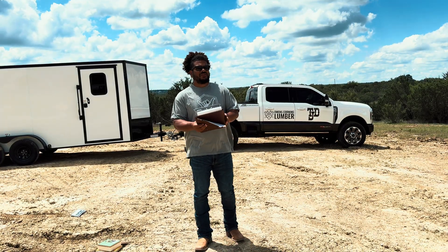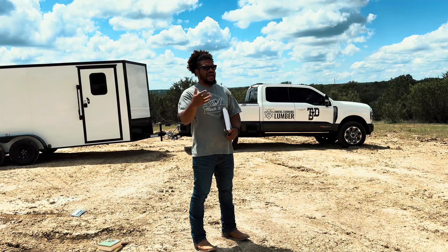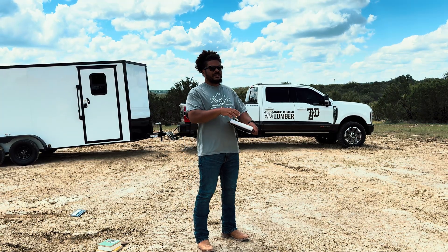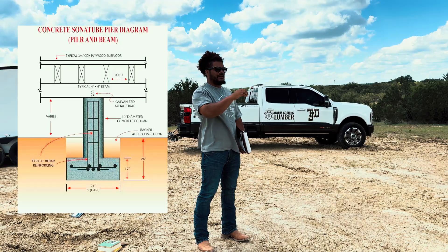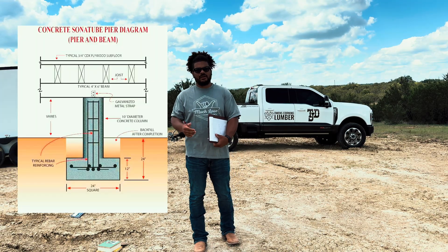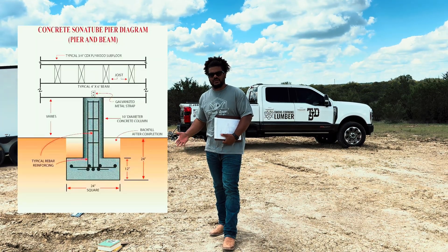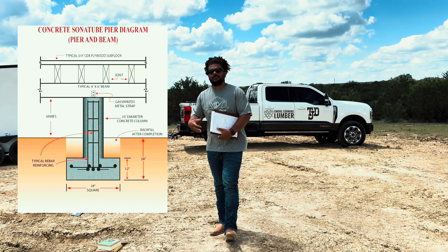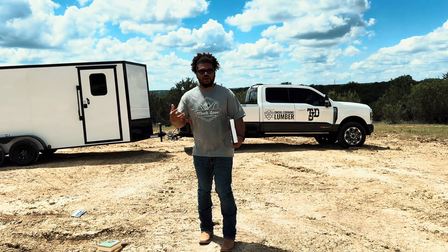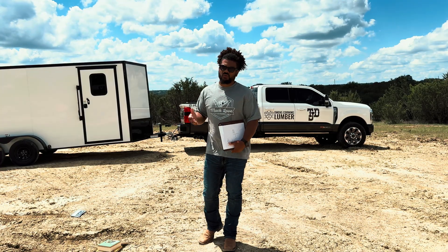The second thing I love about pier and beam is that you're running piers down into the ground. You can't pour a slab 20 feet deep, but you can have piers under your slab. With pier and beam you're sending those piers down nine, ten, or even twenty feet, selecting specific locations where your load is bearing, and drilling straight down to bedrock. That removes the variable of all the soil around you — I won't have to move any of this clay.